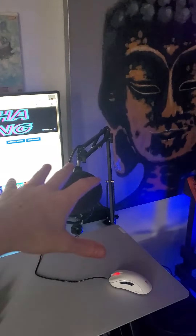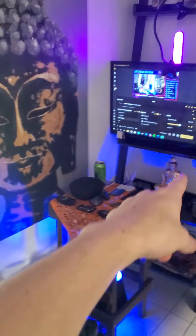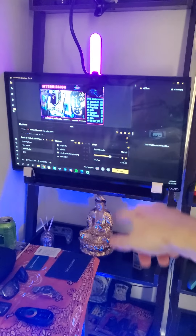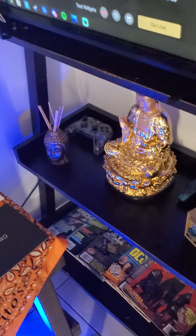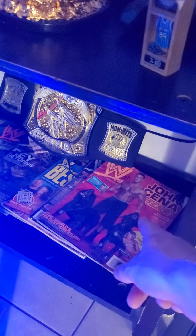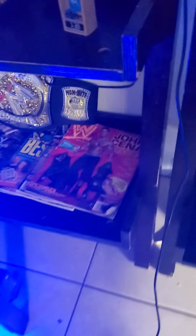Right here is my microphone. I just added this extra monitor over here so I can read my chat while I'm sitting at my desk — look over and read my chat right off my shelf. I got the Buddha shelf set up: controllers, a wrestling shelf. I used to love WWE — John Cena's autograph right there.